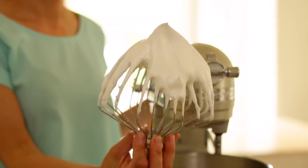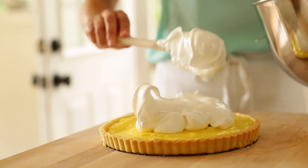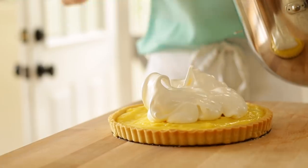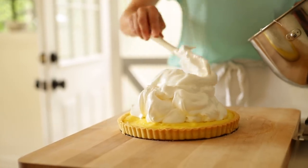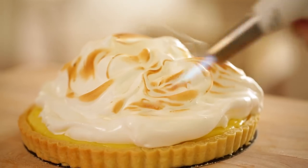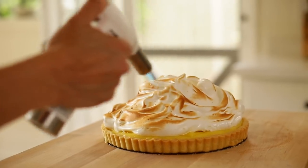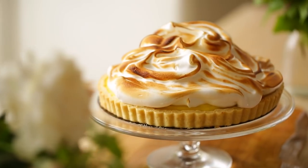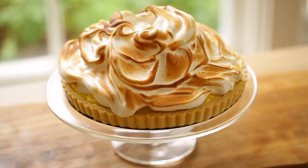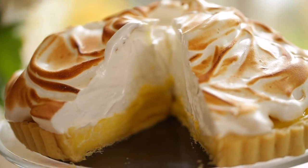Once you reach stiff and glossy peaks, stop the mixer. Get the pie out of the fridge and pile the meringue on top. If you want to be decorative, you could put it in a pastry bag and pipe some nice little dollops, but there's something really sweet about the rustic approach. At this stage it's easier to use a kitchen torch — they're not that intimidating and you get more even browning than with a broiler, though the broiler works too. Once the tart is golden brown, place it in the refrigerator until ready to serve.